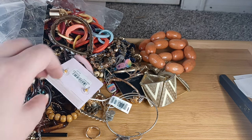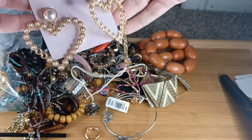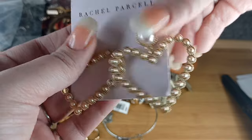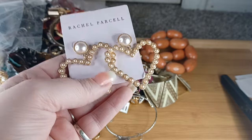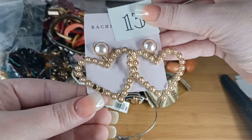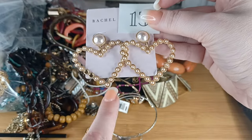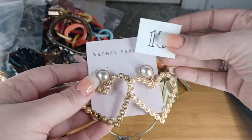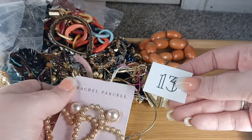Oh these are beautiful — and $40! These will be number thirteen. If anyone has these, it's like that perfect champagne gold. The little pearls you could replace, or you could take the two off the bottom and put them there and put a different color at the bottom — that would be pretty. Rachel Parcel — number thirteen, we will do these $40 earrings for $3.